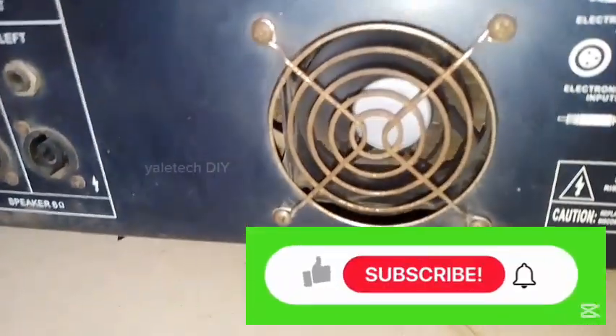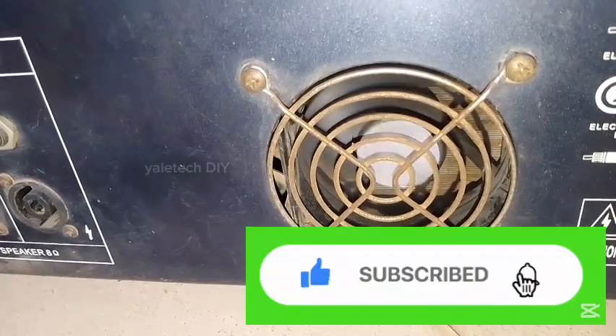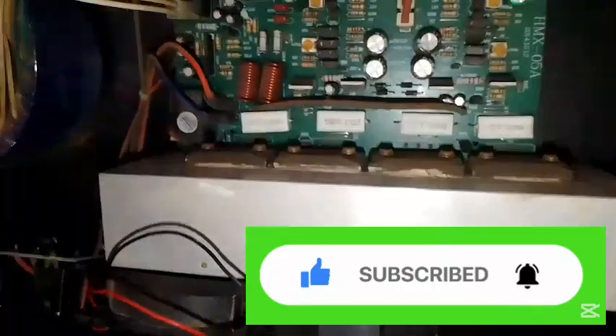Put it on — it's working 100%. Also be careful about the direction of the fan so that it doesn't work in reverse. Check the direction of the airflow to ensure the fan is working in the right orientation. See you in the next video.